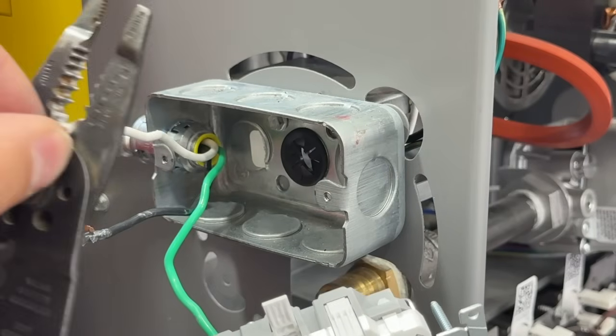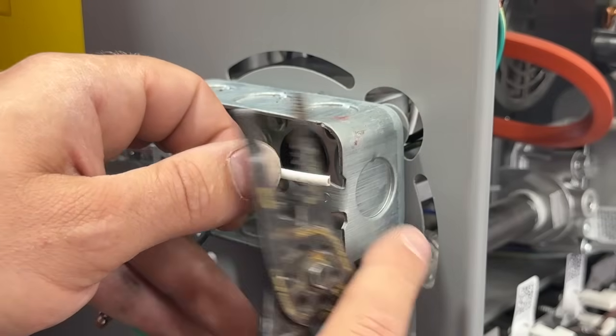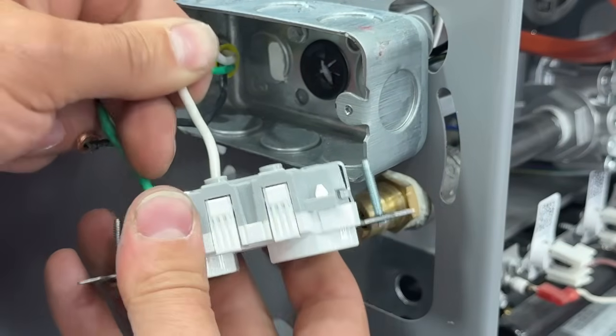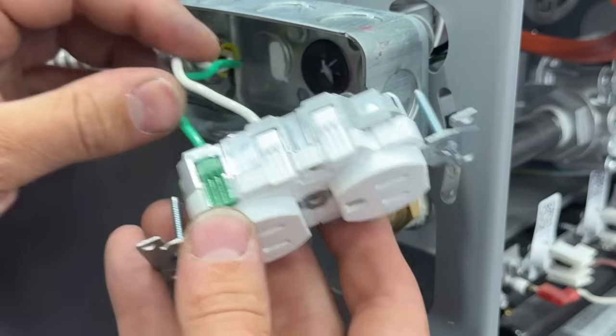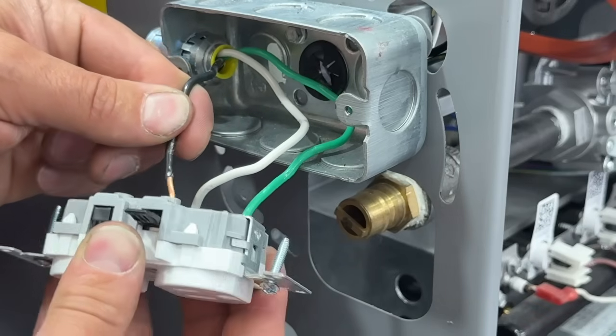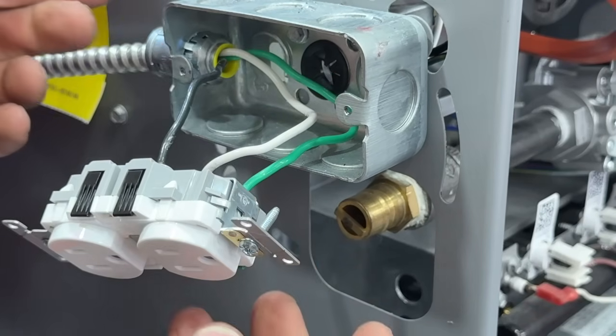Same thing for our white neutral wire — cut it, use the strip gauge to determine how much to cut, slip it in. Even if your wire is not perfectly straight, it will still slide in and lock with no problem. This just makes installing an outlet on your furnace or on the wall so much easier.